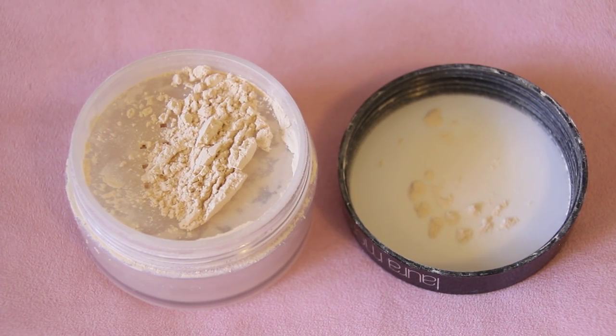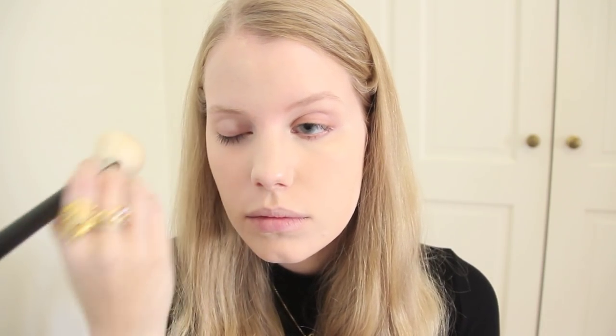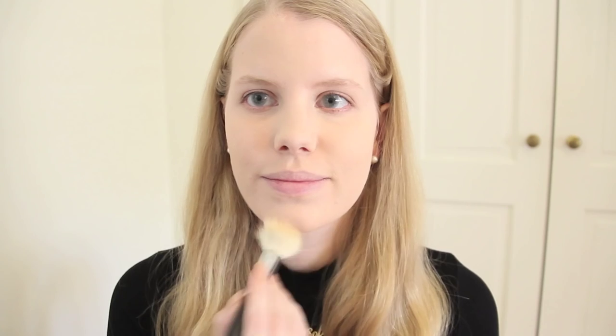To settle my base makeup I use my Laura Mercier Translucent Loose Setting Powder — that's a mouthful. Next up, one of my favorite parts.